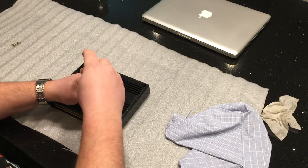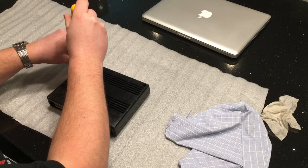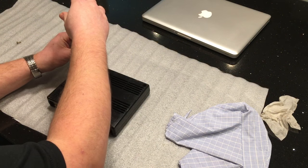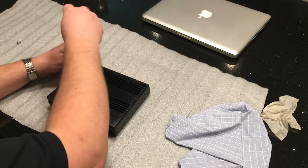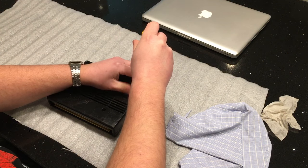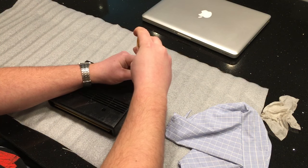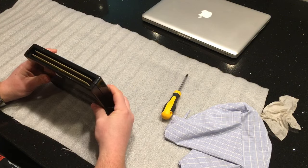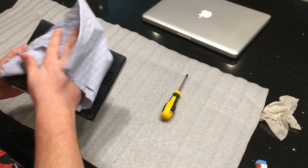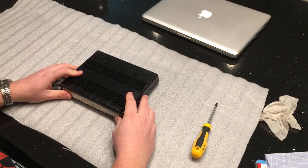And that is how you check and clean a Neo Geo MVS cart. I will test this and I'll put a comment on saying I'm sure it works — I haven't tested it yet, but I need to go and set up the machine.